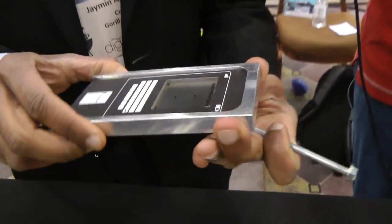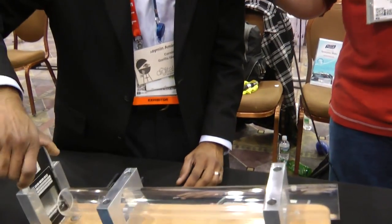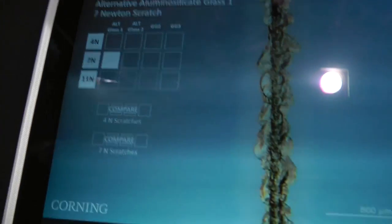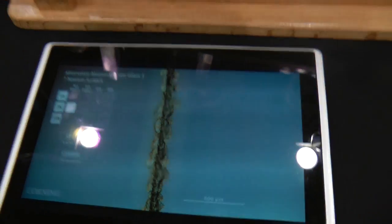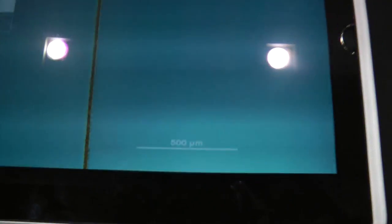We'll do the same with Gorilla Glass 3 — again, this has a 7 Newton scratch on the glass. And just to show you, this is what a 7 Newton scratch looks like on a competitor glass — these are the lateral cracks that cause the visibility issue as well as the strength-limiting flaws. This is what the 7 Newton scratch looks like on Gorilla Glass 3.